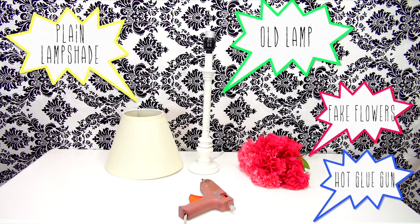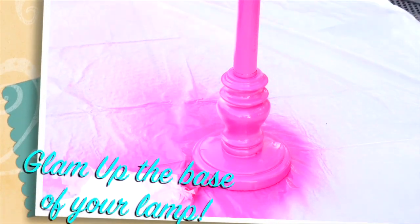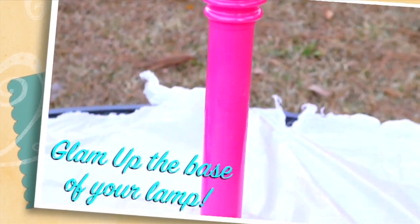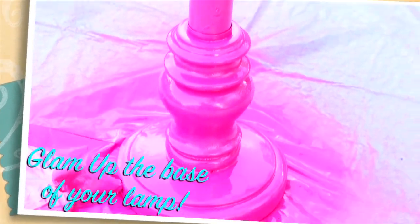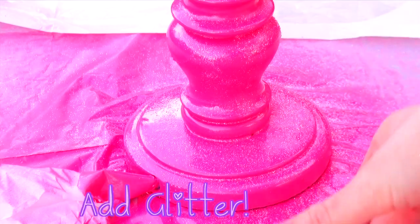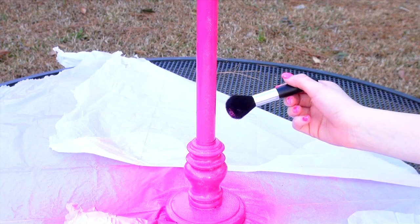This step is optional but it really packs a punch of spring if you spray the base of your lamp a bright fun color and just glitter bomb it to death. There are also tons of other ways to decorate the base of your lamp, so just have a lot of fun with it and never ever forget that dose of glitter.